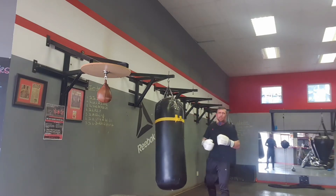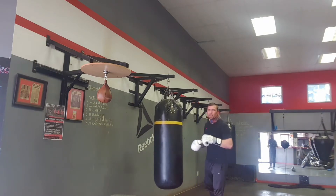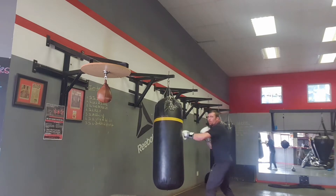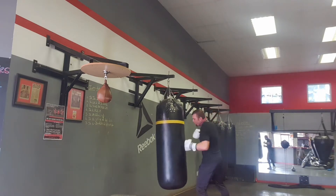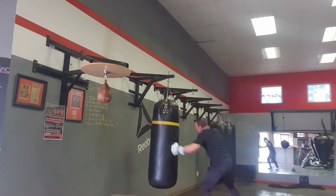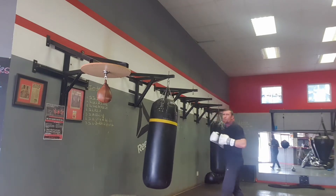Keep your guard very nice and high. Keep your punches in bunches and always work up, down, down, up. Keep the head busy, draw the guard to the body, hook, and then capitalize to the body. Head down to the body, cap, and then open up downstairs.